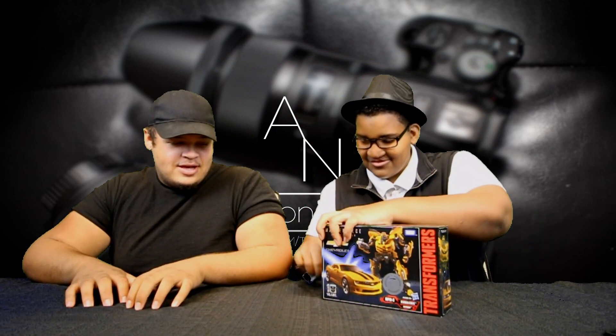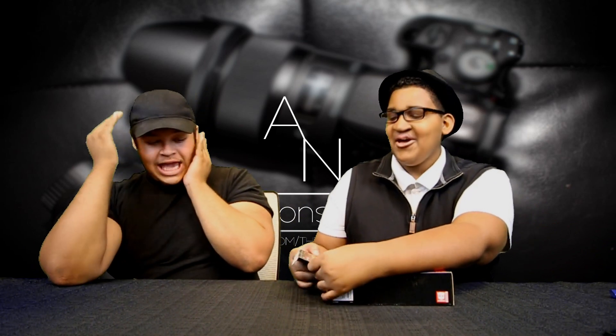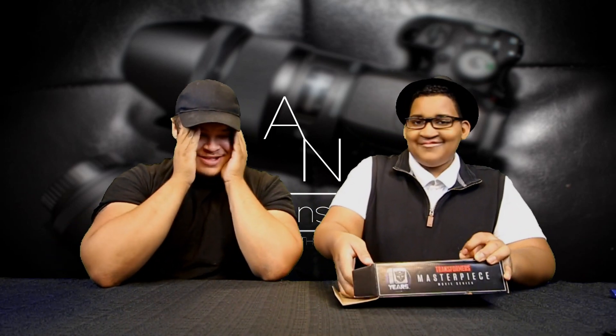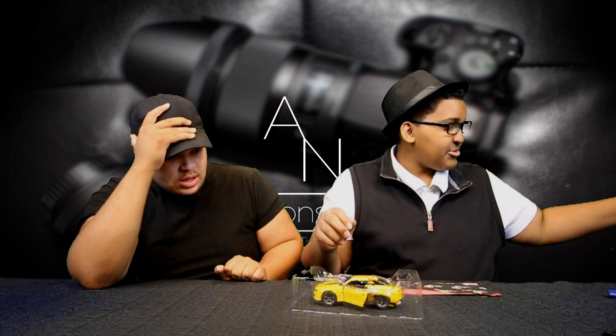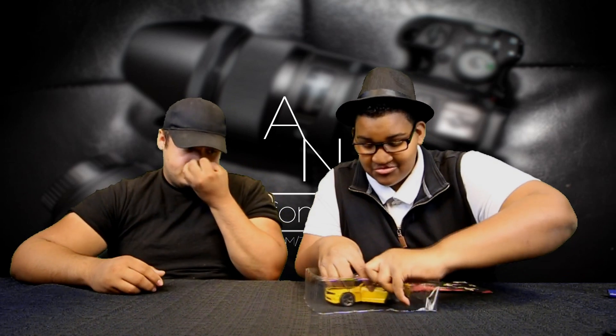We're gonna get to the unboxing right now. Oh god, I'm so nervous — are you ready? Oh my god. Okay, here we go — Bumblebee! I didn't even know he was going to be in this alt mode, that's so cool. The majority of figures you find, they're in their robotic mode. It's a hard plastic, harder than I thought it was going to be.